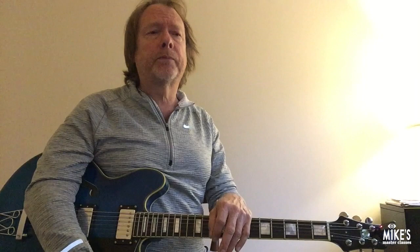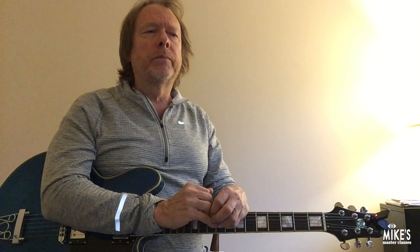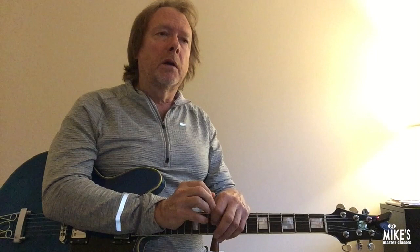The important thing is that you get to those destinations — those guide tones — on time when the chord changes, and you're always going to hear the changes. A good way to practice this: record yourself playing a solo on the changes, then listen back and ask yourself two questions: number one, is it swinging? And number two, can you hear the chord changes? I hope that helps you, and I look forward to next time. Thank you, bye.